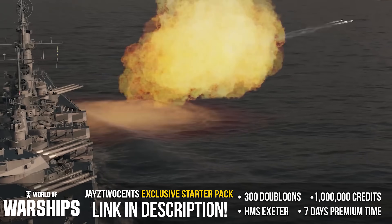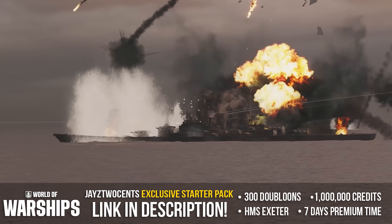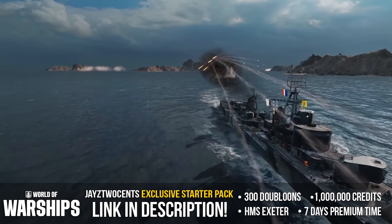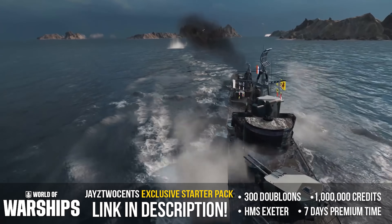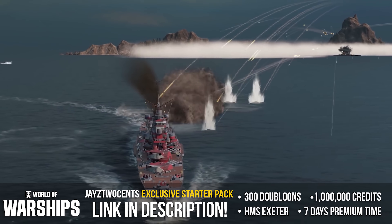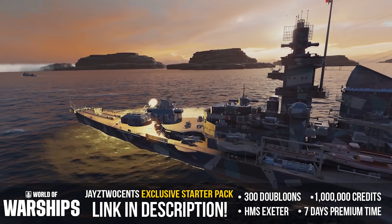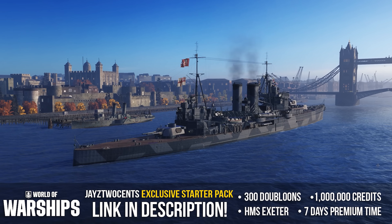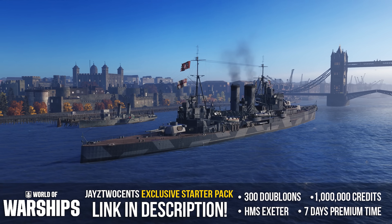World of Warships is the free-to-play naval strategy game where you command the most iconic warships from World War One and World War Two, recreated with stunning detail and accuracy. Build your fleet while participating in various game types and upgrading your ship's arsenal. New players who sign up using the link below will receive an exclusive starter pack: seven days premium time, one million credits, 300 doubloons, and the tier 5 premium ship the Exeter. Head to the description and get your freebies.